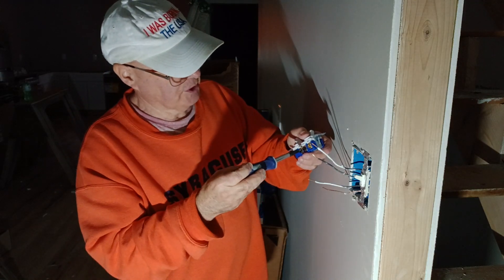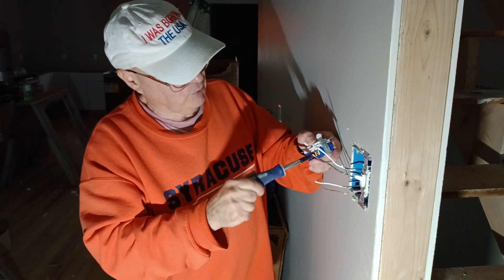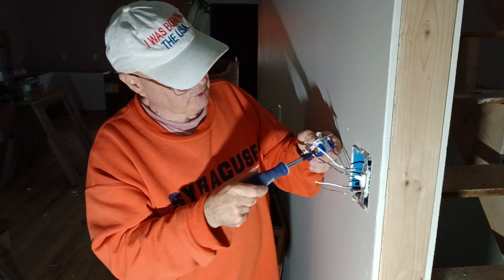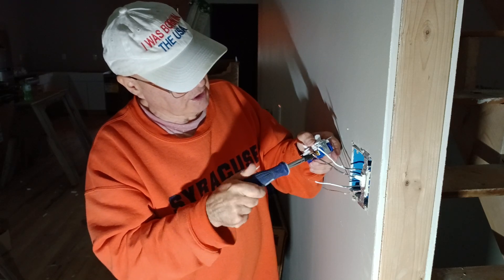Since both switches are on one circuit, we're doing the double single pole switch. We're going to close one of these terminals because we're not going to use it, and we'll close this traveler because we're not going to use it.